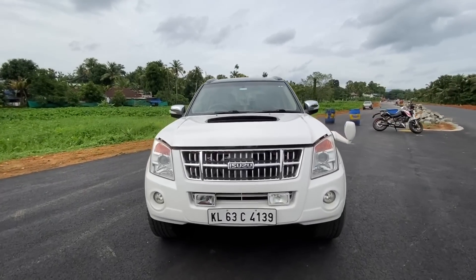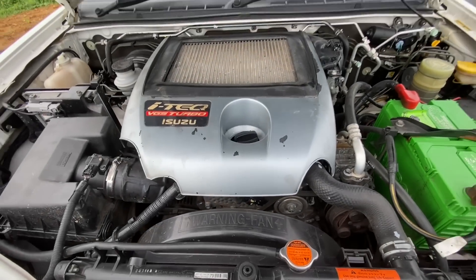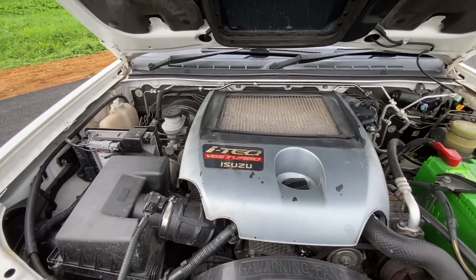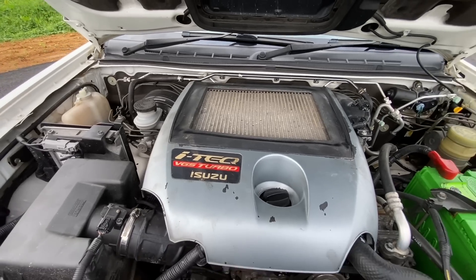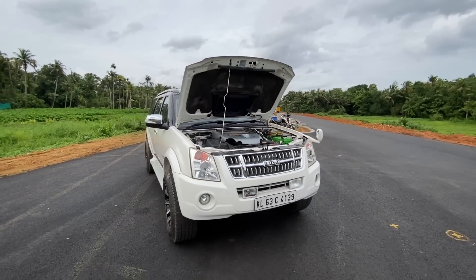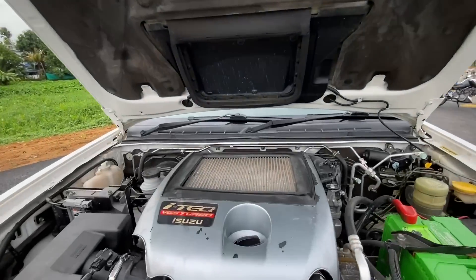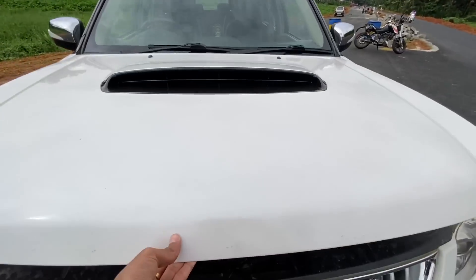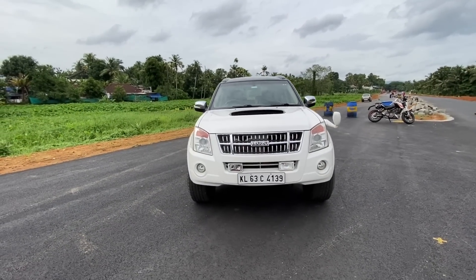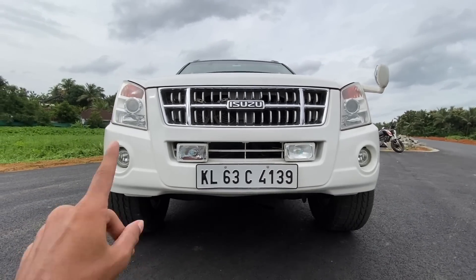We can see the engine in the front. It was a great day when I came to the engine. The engine is high-class — it has a diesel turbocharged engine, specifically a 3.0 i-tech VGS turbo engine. There are power figures on the car. We have two projected headlamps and auxiliary lights.